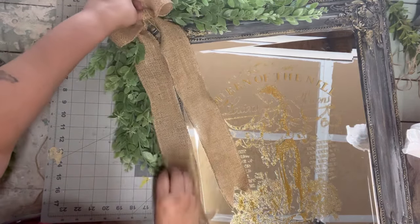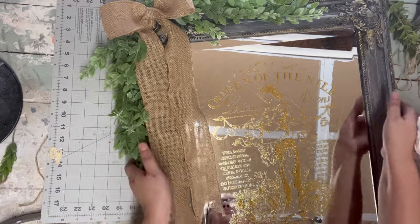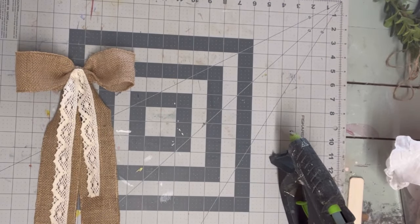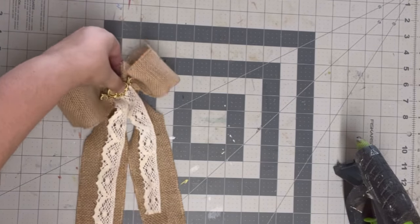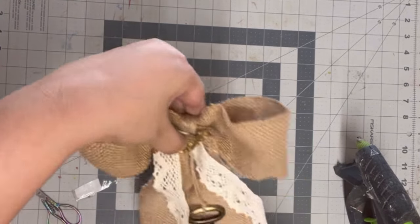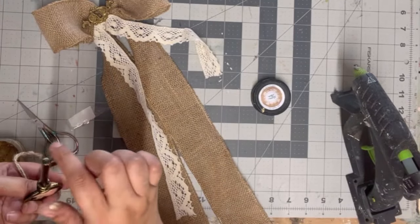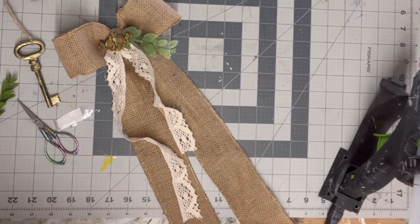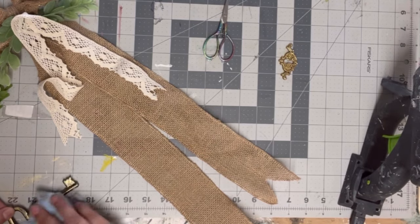I put the inner tail on the inside so it doesn't hide the image, then I layer up the bow with a piece of lace to bring out a little more femininity. I found a little metal key holder, so I decided to add a thrifted metal key as well, attaching everything with hot glue. First I add some gold gilding wax to the key to make it more golden, then pull in some more greenery.